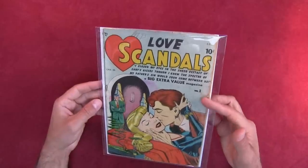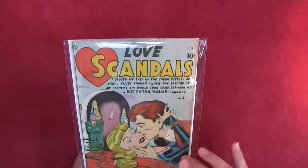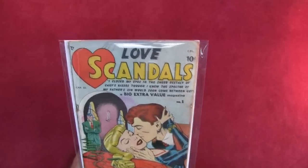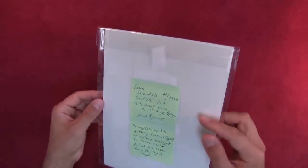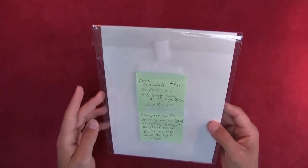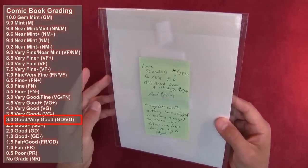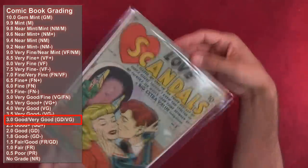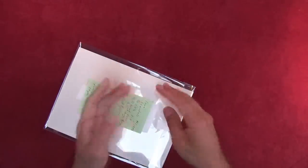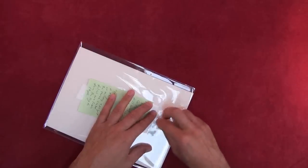Now we're going to flip through and look at this comic. I paid about sixty-one or sixty-two dollars for this book; it's graded good to very good. It's complete but the center pages are loose from the staple, and there's only one staple on it. Let's crack it open.